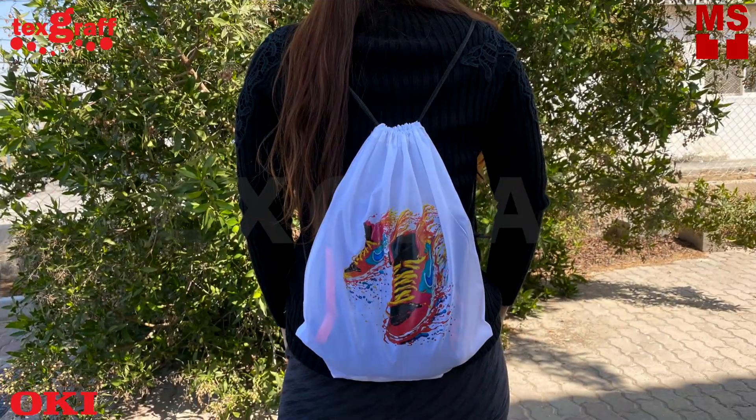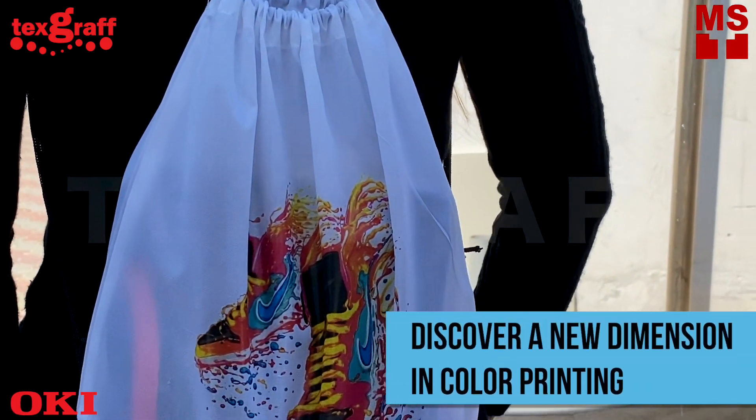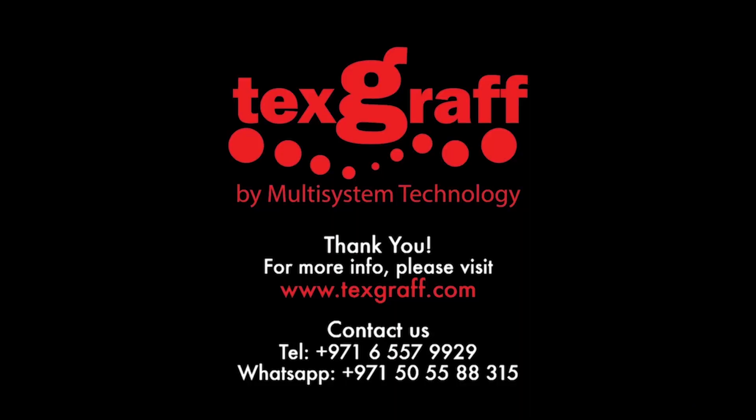Step up your business now and discover a new dimension in color printing with OKPRO 8432. To know more about garment decoration and textile printing solutions, visit our website at www.textgraph.com.